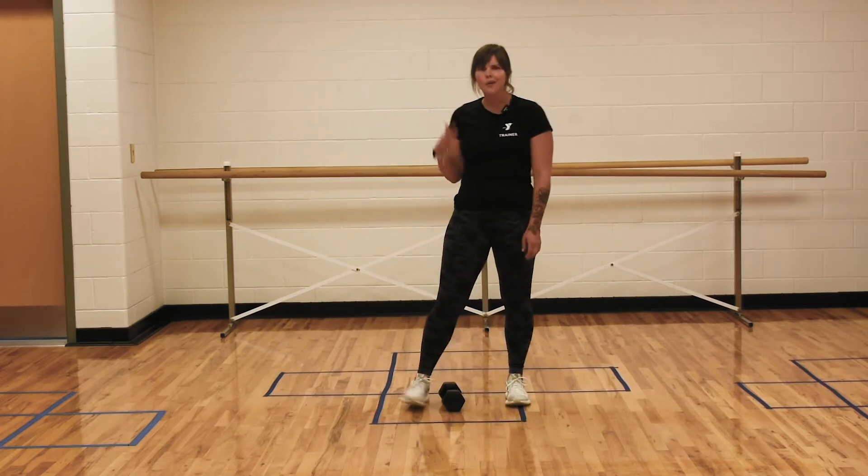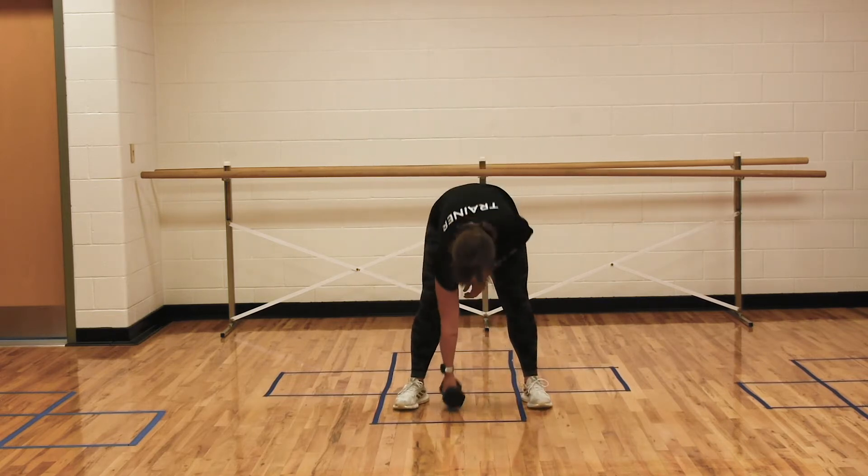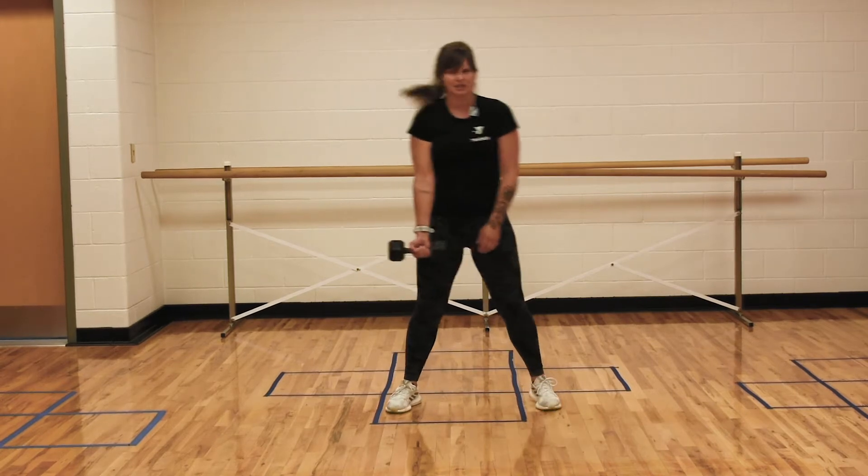You're going to need one dumbbell or whatever you have available — a soup can, a water bottle — if you're doing this at home. Or I guess at the gym, but that seems a little silly.